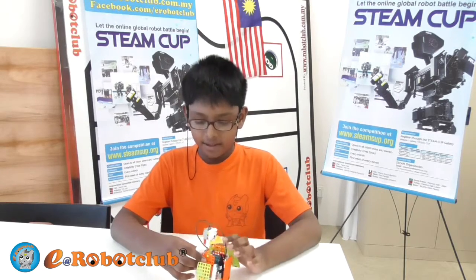Good morning everyone. My name is Sriracha Rafi. I am 9 years old. I am at level 1 in this robotic class.